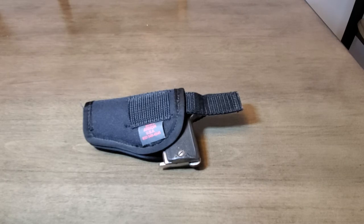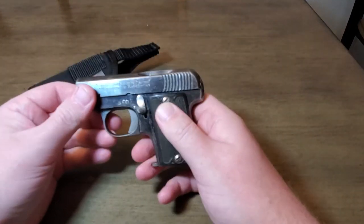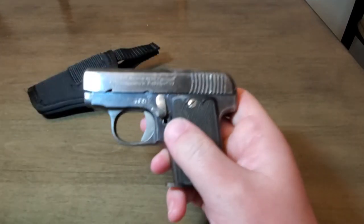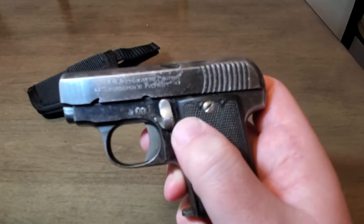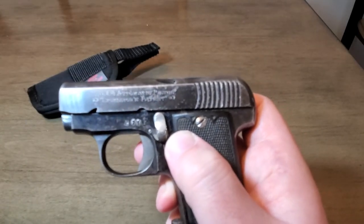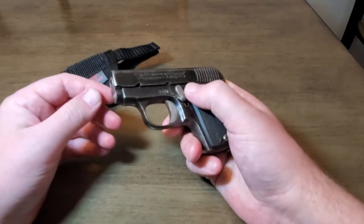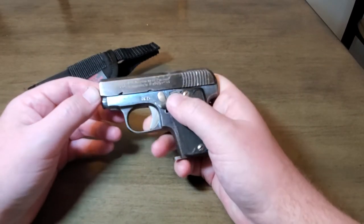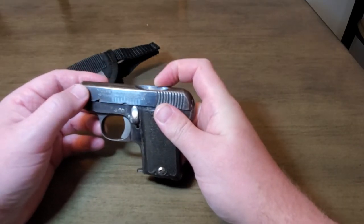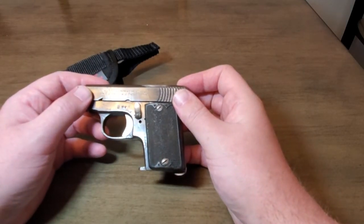Today we're going to look at an automatic 365 pistol that was made in the Eibar region of Spain. This is my second video, so please excuse me. It says KALS 365 automatic pistol, exclusioners patent. This patent was basically made to show generals and other armorers the different types of weapons that they could produce. The exclusioners patent was actually one of the very first. This gun dates between 1910 and 1912.